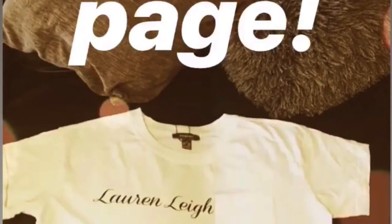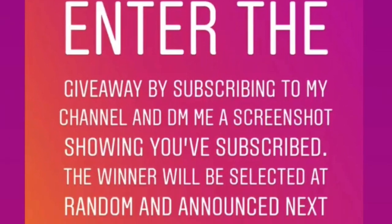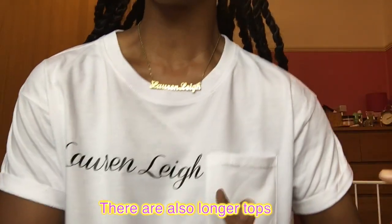Before I get into that, on my Instagram I'm doing a giveaway. If you don't follow me there, head over now — same name, at Miss Lauren Lee 11. I'm giving away one of these Lauren Lee crop tops before I put them on sale. To be in for a chance to win, all you have to do is subscribe to my channel, click the notification bell, then send a DM with a screenshot showing that you've subscribed. You'll be selected at random and the closing date is next Wednesday the 19th of June.